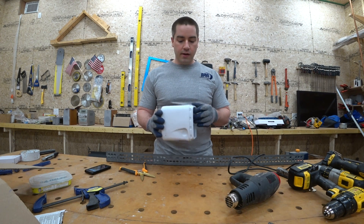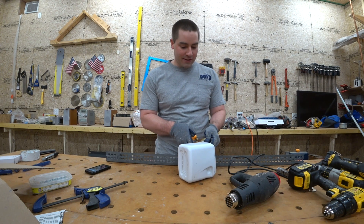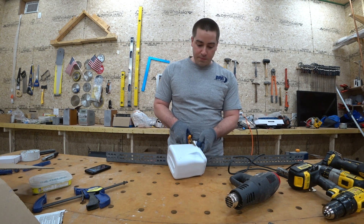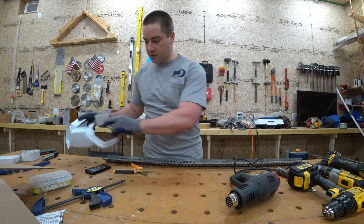This container is a baby formula container. I've got plenty of these kicking around — thanks to Eleanor. I saved these because they're HDPE. There's two pieces. Let's see if this works out.